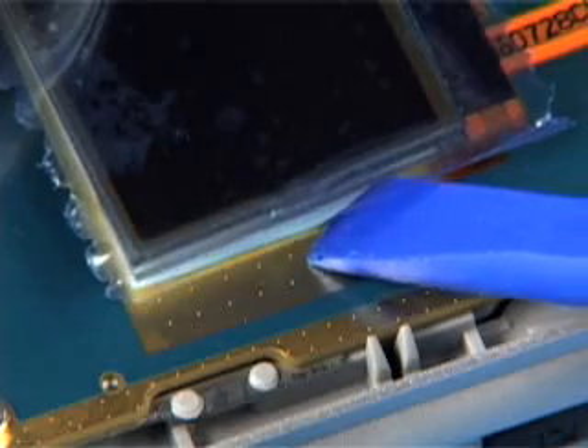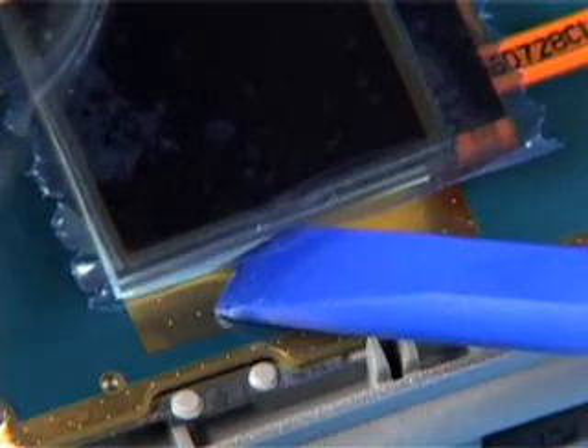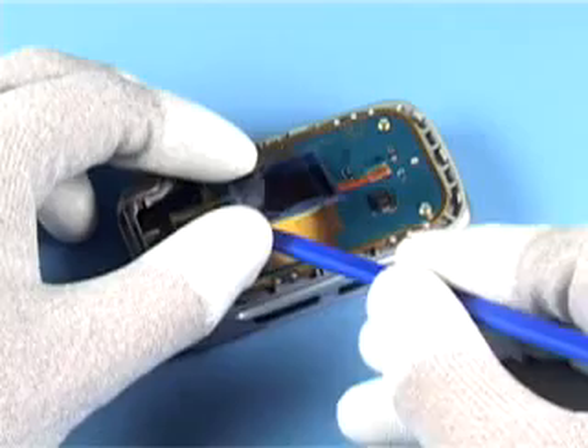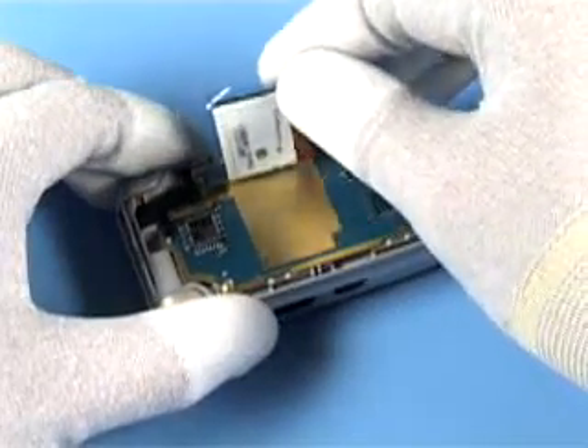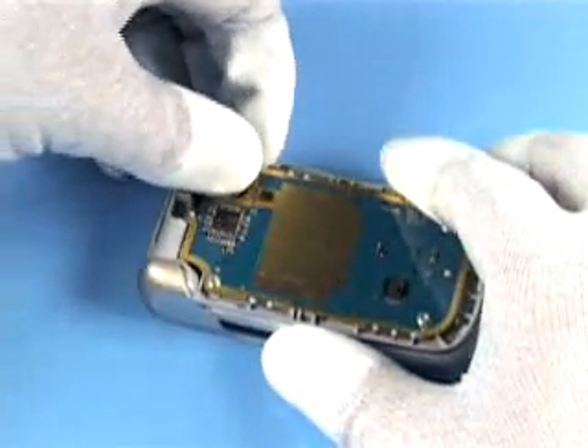Carefully release the adhesive of the LCD-PM with the SS-93. Remove the LCD-PM. Disconnect the flex connector.